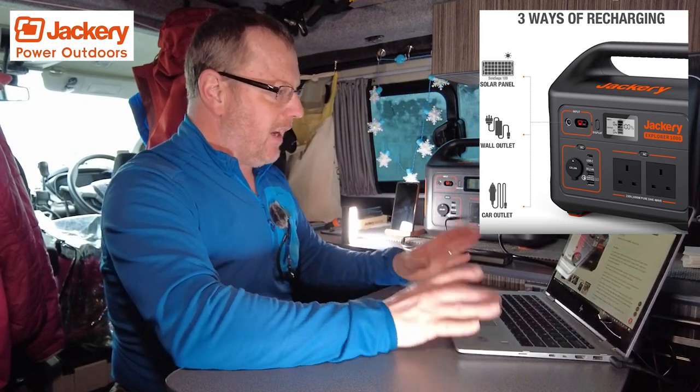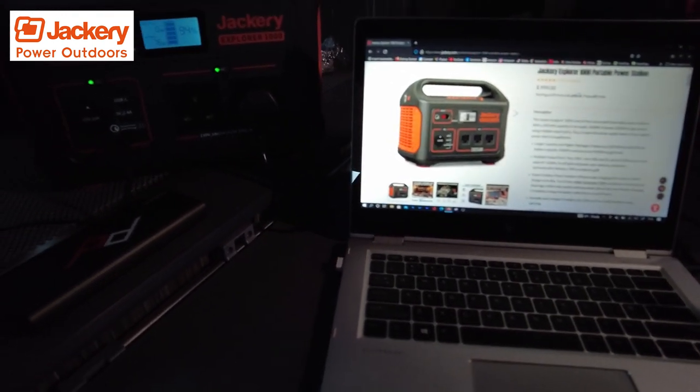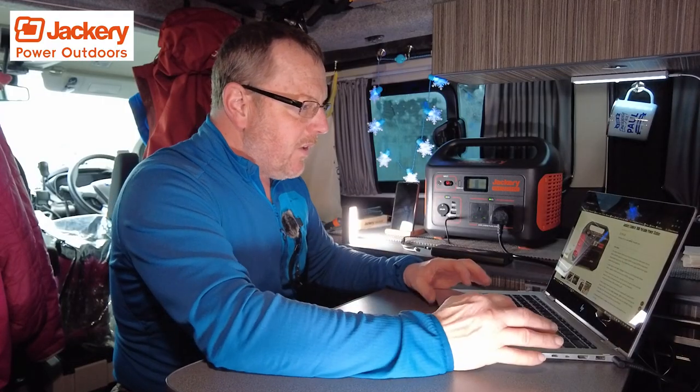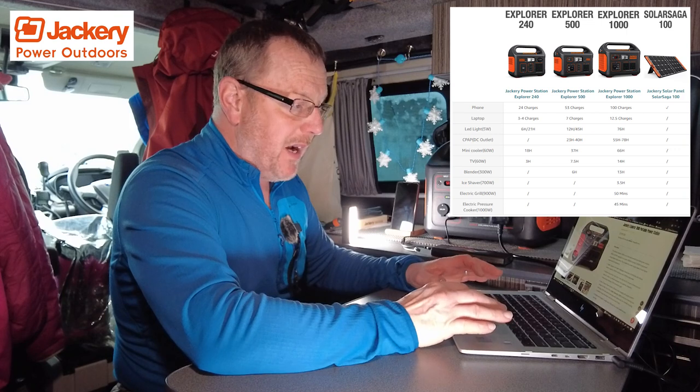At the moment I'm running my laptop off of it. I've got the laptop on with the Jackery page up on screen, just going to explain a little bit of what it does. It's a thousand watts continuous and 2000 watts surge power.